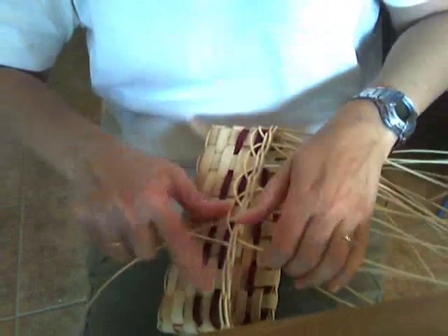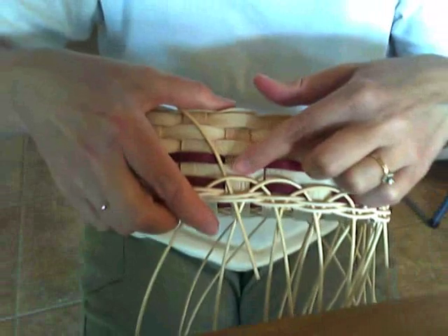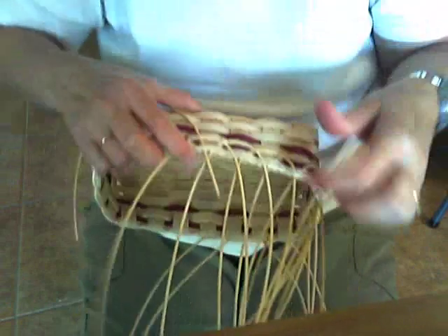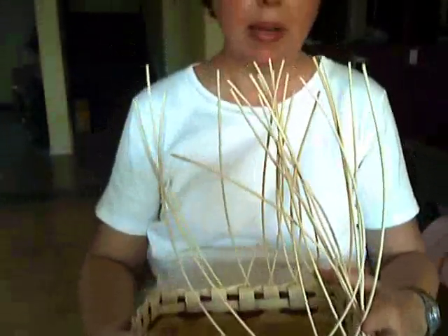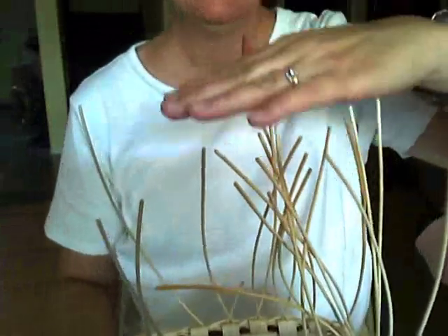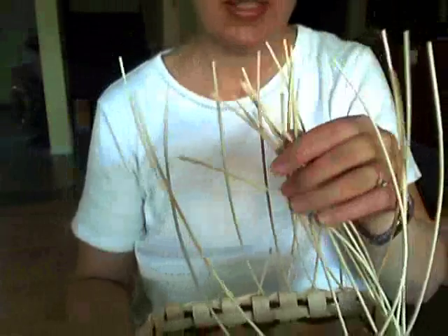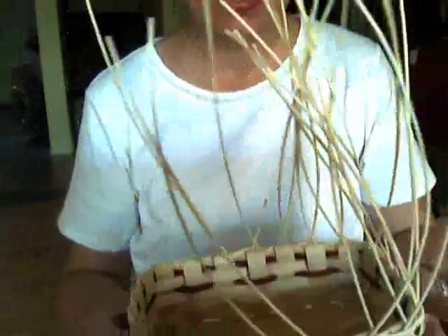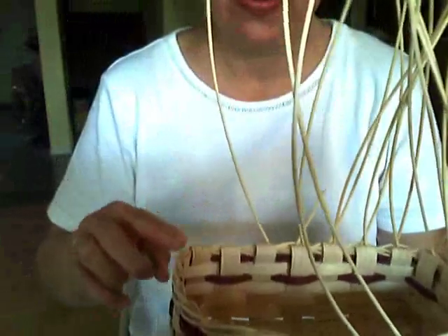I'm going to continue on with this, making sure that all of my loops are the same height. As I've been pulling this up, I'm also getting all of my ends at about the same height — I don't have one that's really short and one that's really long. I've been pulling them up evenly so that they're all approximately at the same height. I'll continue finishing around, putting one piece of reed at every stake. I'll be back in a few minutes — see y'all later, bye!